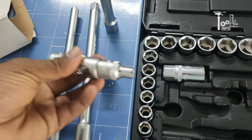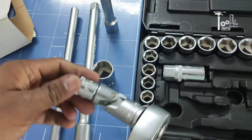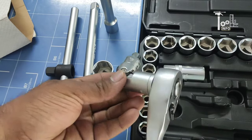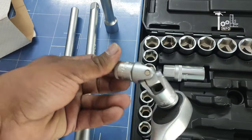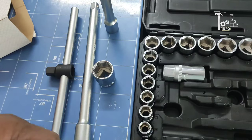The attachment also fixes securely. If the socket is the right size, you can work properly with it. You can achieve a different angle — this flexible attachment works at 180 degrees, allowing you to work in various positions. It gives you different angle options for difficult-to-reach locations.